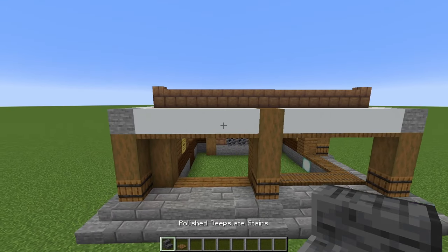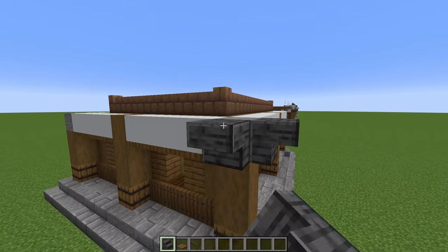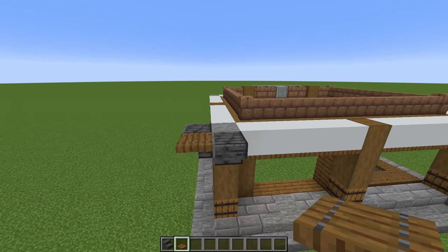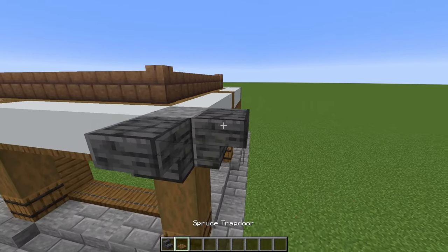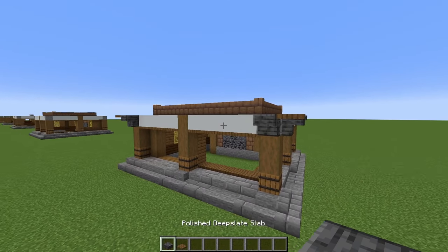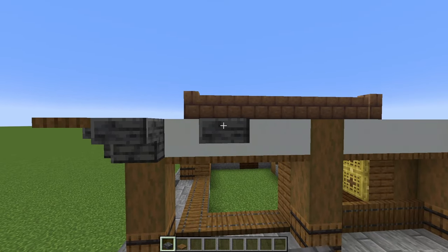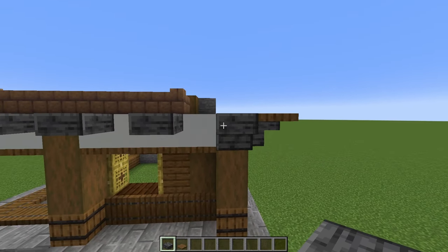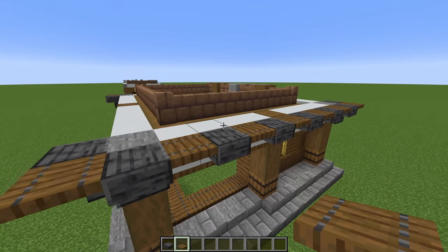Swing around to this wall, grab your spruce planks again, place two right there, then place two bamboo trapdoors against it and another two on that side. Grab some polished deep slate stairs, come to the outside, and place two upside down against that stone block with a spruce trapdoor in between. Do that in every single corner. Now grab some polished deep slate slabs, and starting from the stair, skip a block and then place a slab. Continue doing that until you reach the other stair, and then place spruce trapdoors in between. Do the same thing on every single wall.